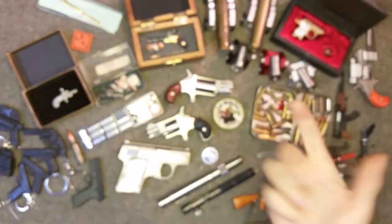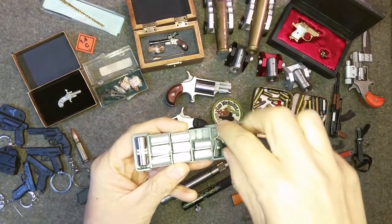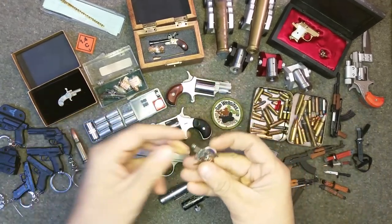All right, next up in the series on the mini guns, I'm going to take a look at this 2mm Pinfire semi-auto revolver. I've done other videos on it so I won't dig into it too much here, but this is really cool.